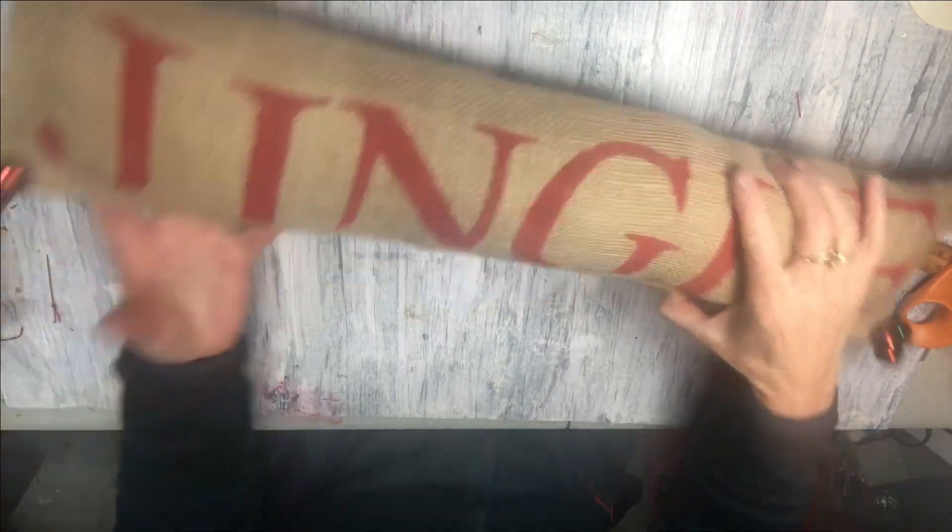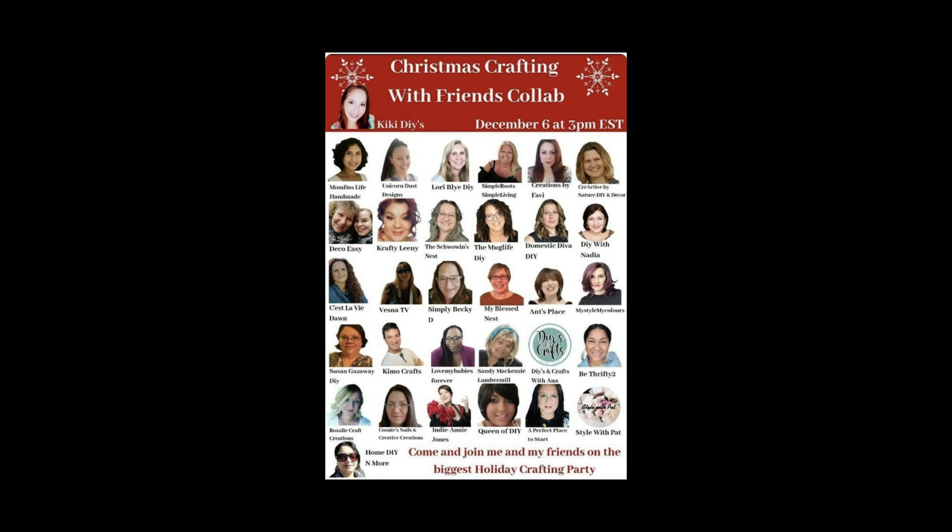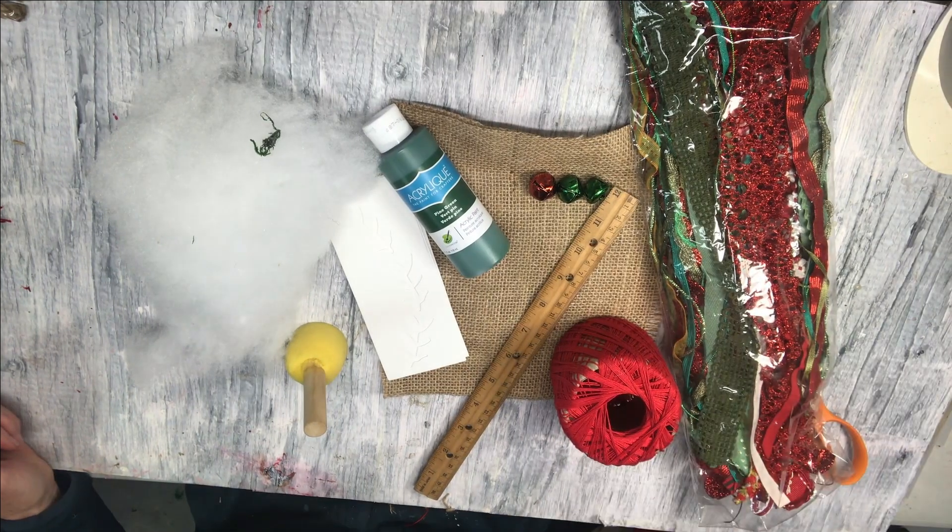Here is my pillow with all of the jingle bells attached. It's just so rustic and farmhouse — I absolutely love how it turned out. It can be used indoors or outdoors and is a great addition for Christmas decorating. Before I get into the next DIY, I wanted to let you know that today's video is part of the Christmas Crafting with Friends collab hosted by Kiki from Kiki's DIY. She pulled a bunch of us creators together to create a holiday crafting party full of amazing DIYs. I will be leaving Kiki's channel in my description box below as well as the playlist of all of these wonderful creators.